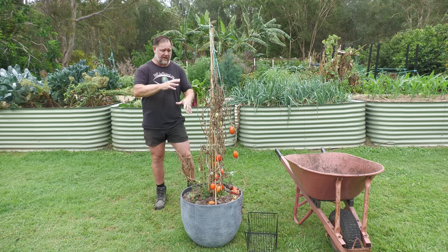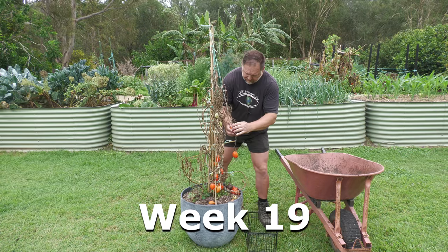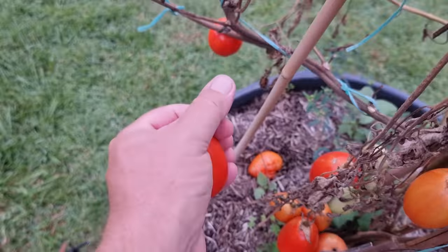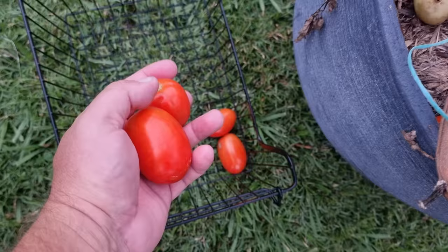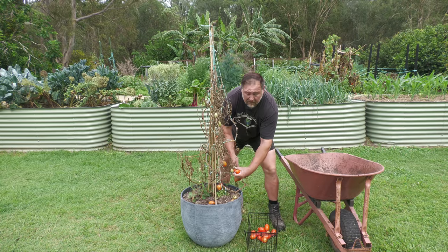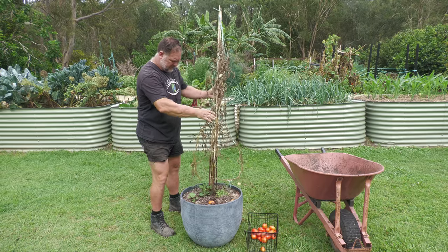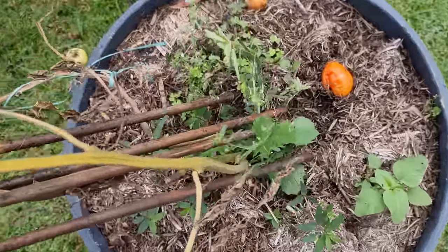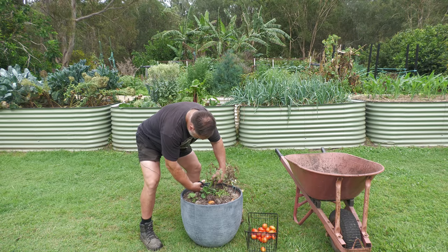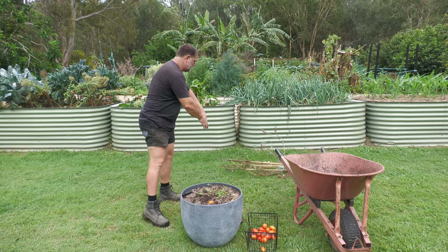All right, enough talking about the setup and the growth — let's now dig down and see what happened. I'll remove these tomatoes first. That one's no good. We've got quite a bit of life out of this plant; it had a good long season. What I don't want to do is pull the whole root system out just yet, so I'll cut that off there and put that to one side for now.